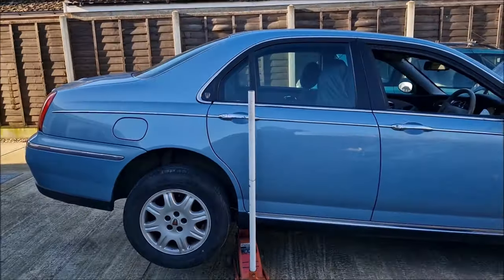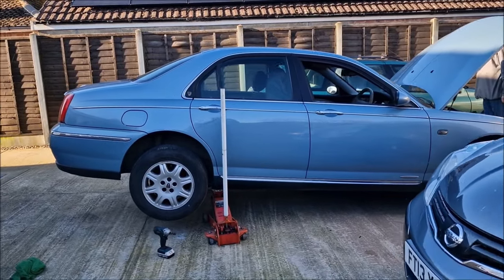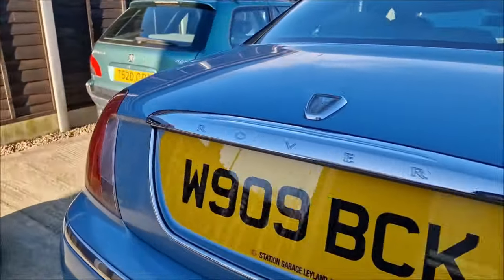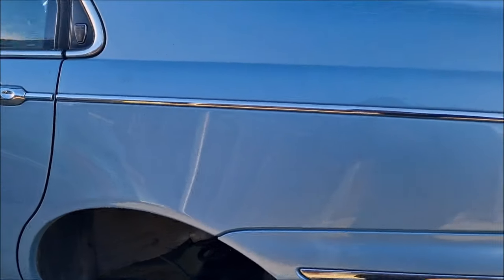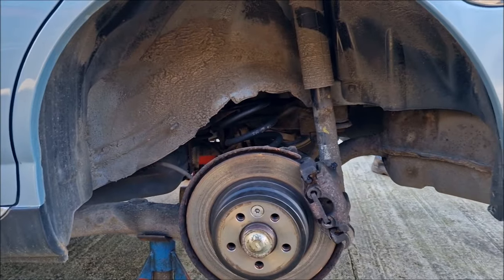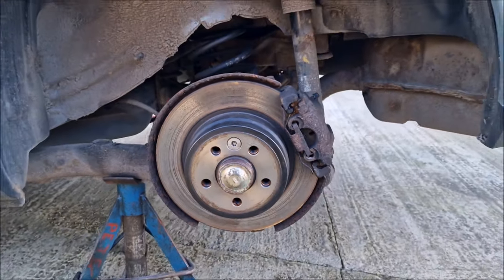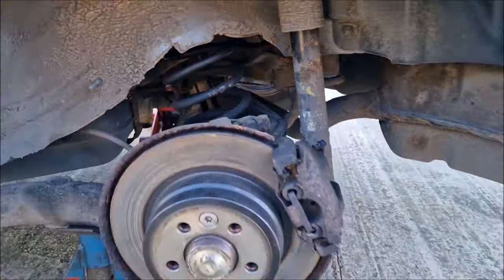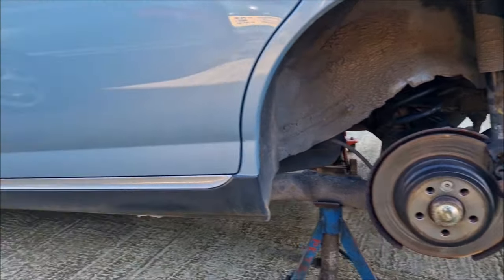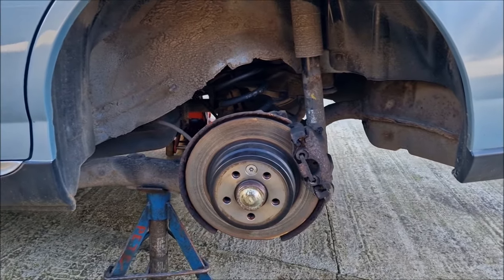That hole is on the driver's side. The passenger's side is not too bad. The way we've found this is Dad's been checking out the rear brakes to make sure they're all ready for the Rustival Fest, and discovered upon trying to jack it up that it was a little bit weak there. I just poked it and we've found a hole. We're going to have a chat with Dad about what we're going to do and how we're going to repair that hole in the sill.